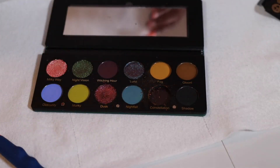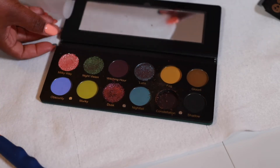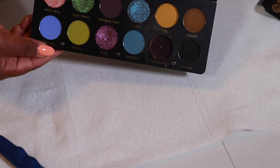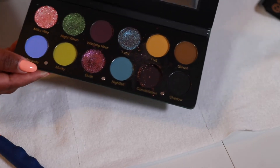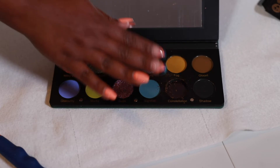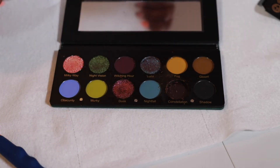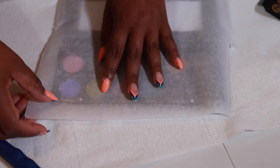That's the shadow that was broken. I think I'm going to take them all out first because I want to clean this up — I don't like my palettes to be messy. I'm going to pop out all the shimmers first and then put in the fresh ones, clean it up, and show you what I do.